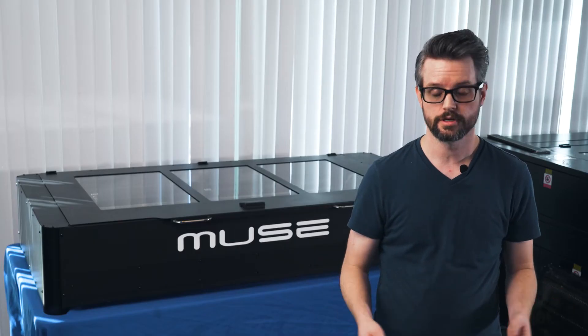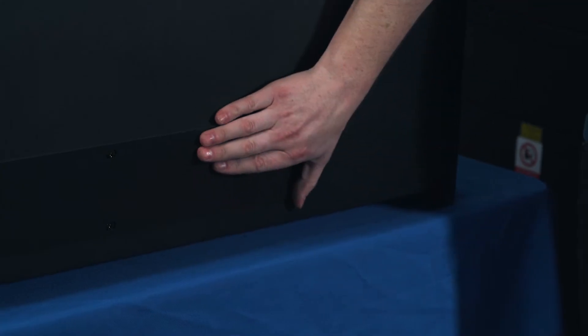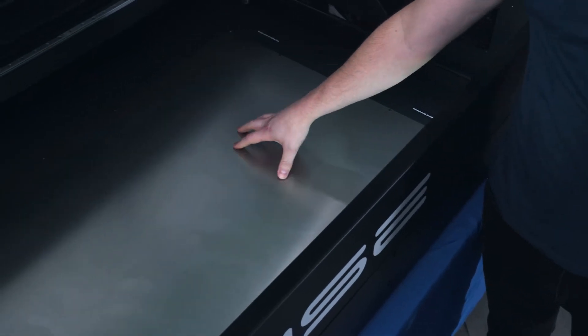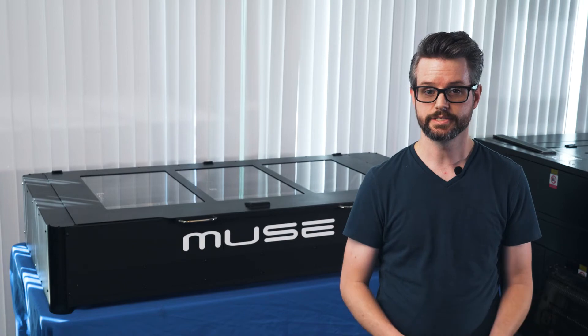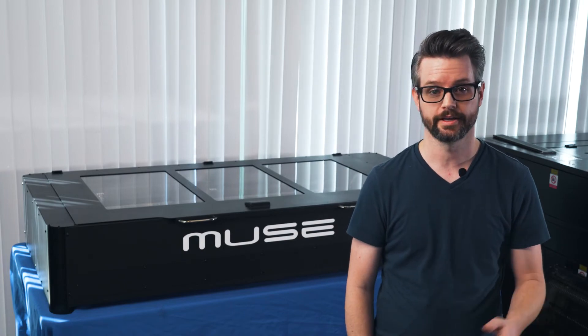With all these new features, along with the standard features such as the pass-through, the removable floor, the 3D camera, and the touch screen, it's easy to see why there's nothing out there quite like the Muse Titan.